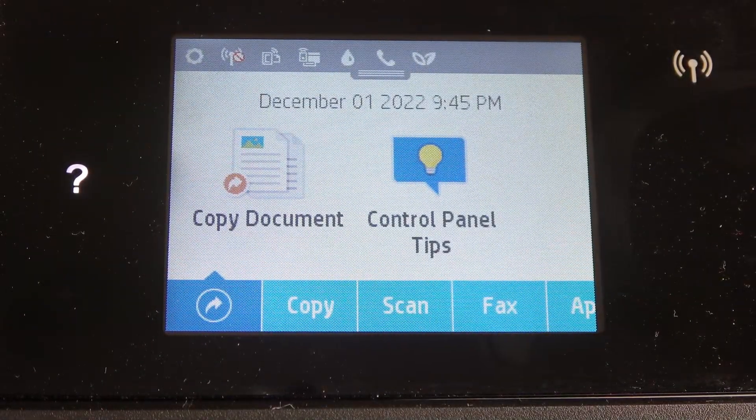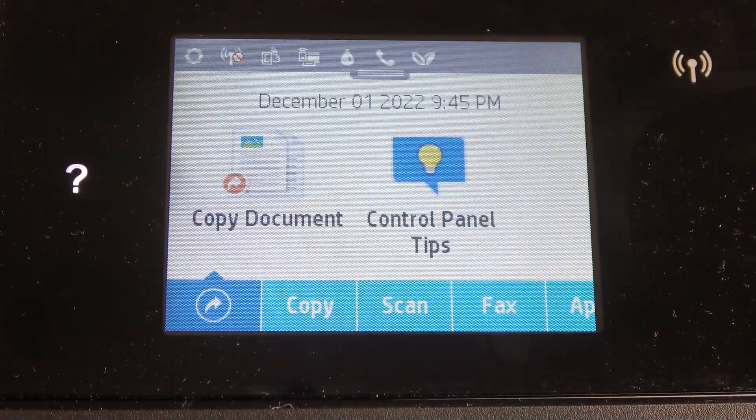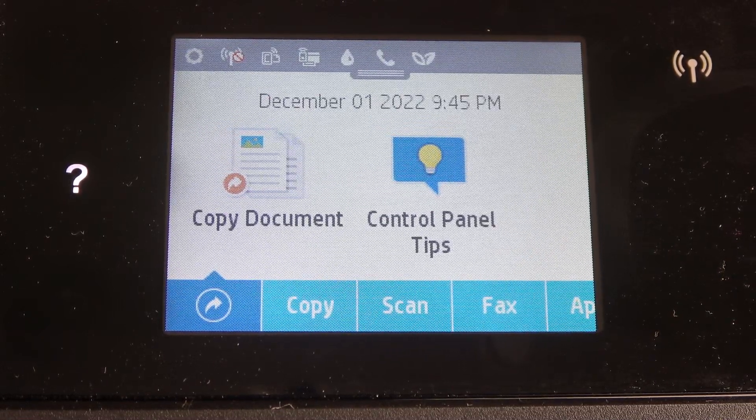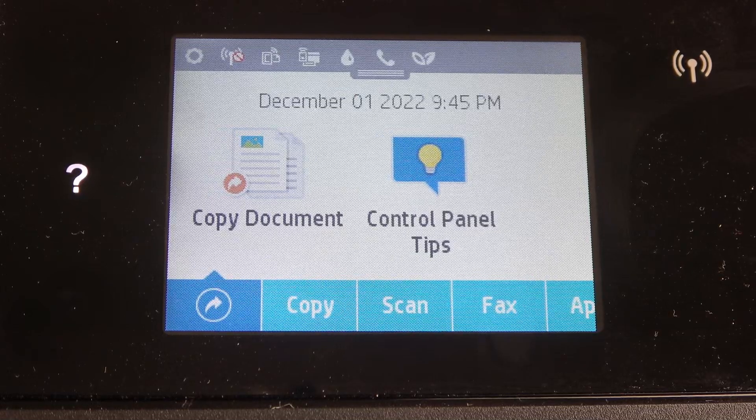Hi, welcome to Cartridge's Info channel. The device in front of me is the HP OfficeJet Pro 6960, and now I'm going to show you how to check the cartridge information and cartridge status on this device.